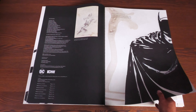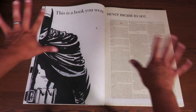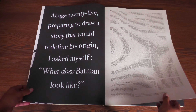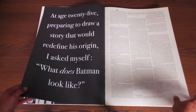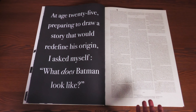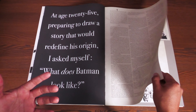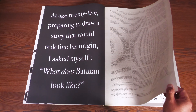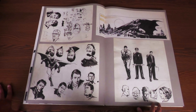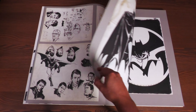About this edition: David Mazucheli's Batman Year One Artist Edition is part of an ongoing series dedicated to showcasing extraordinary artists in a format as special as their work deserves. This is a book you were never meant to see. There's an introduction by David Mazucheli himself, written May 2023. We've known for a long time how much they've been working on this book and how many scans they've been trying to acquire. At age 25, preparing to draw a story that would redefine his origin, he asked himself: what does Batman look like? I love introductions almost as much as I enjoy looking at the actual work.